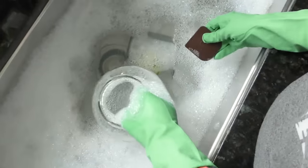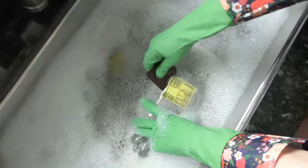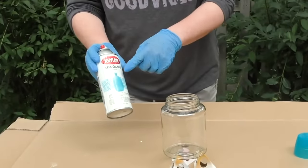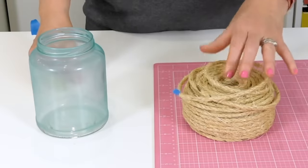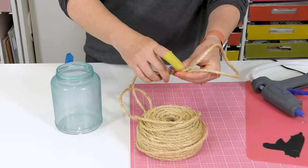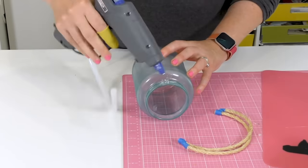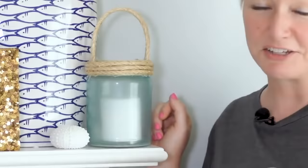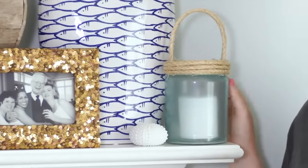It doesn't really matter what kind of jar you use — you just need one with a wide mouth. Start getting the labels off. We're going to use some Krylon sea glass spray paint as lightly as possible. Cut your sisal for the handle, fold it in half, add a little bit of painter's tape at the end, give it a nice cut, squeeze some hot glue and lay your first piece of sisal down, then continue all the way around. You'll never look at pickle jars the same way again — we've just turned one into a coastal-themed lantern.